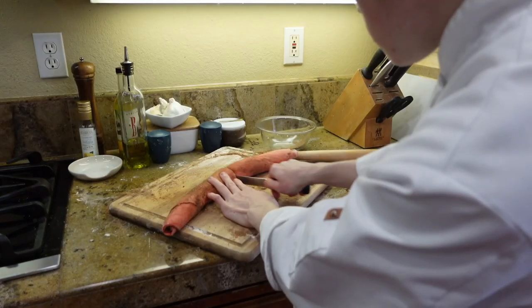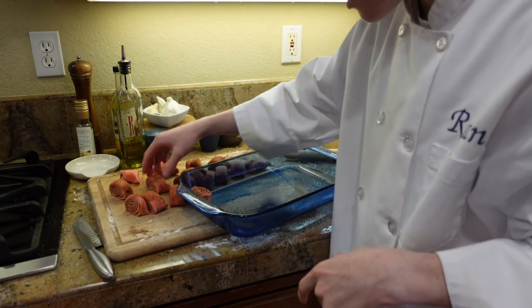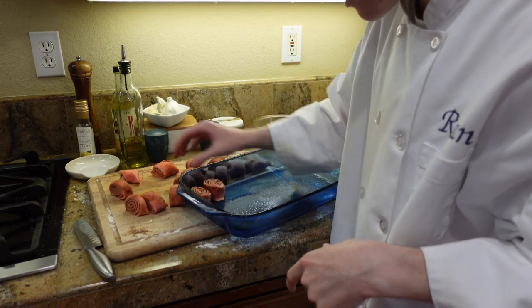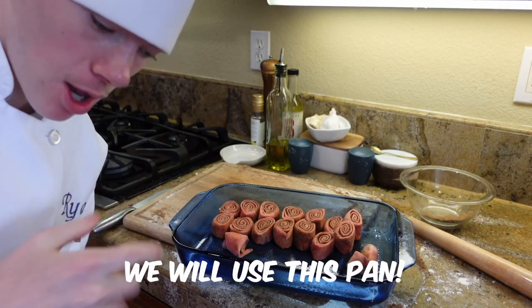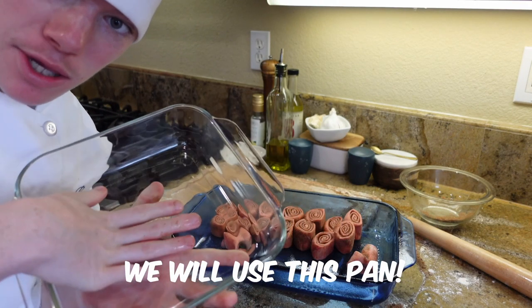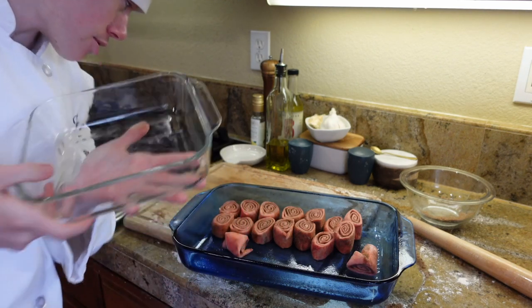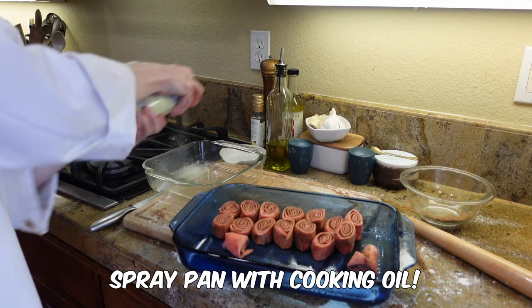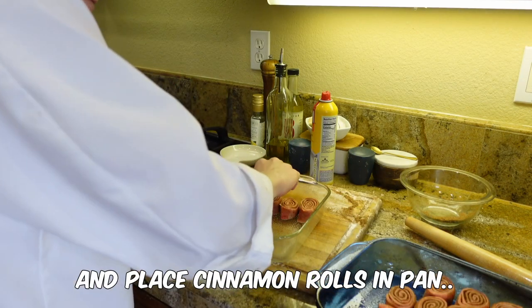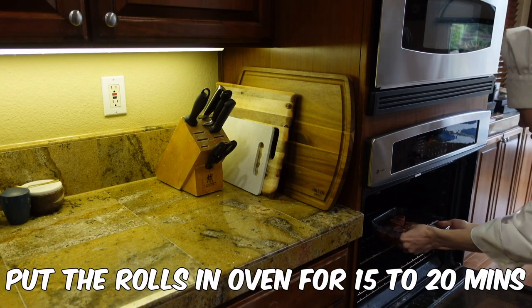Get yourself a knife and cut this into 12 rolls. This pan is way too big, so we're gonna use something smaller — it should work better. We have a pan here that has been sprayed with cooking oil, and now we're gonna place our cinnamon rolls into the pan.